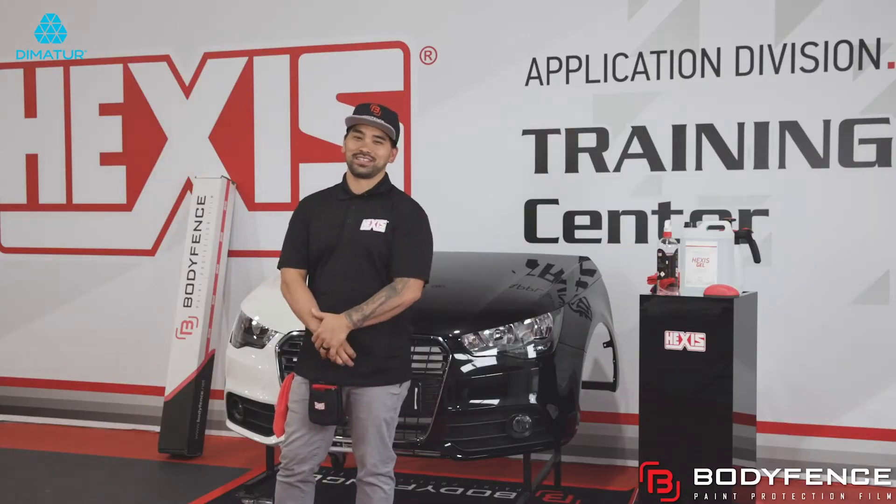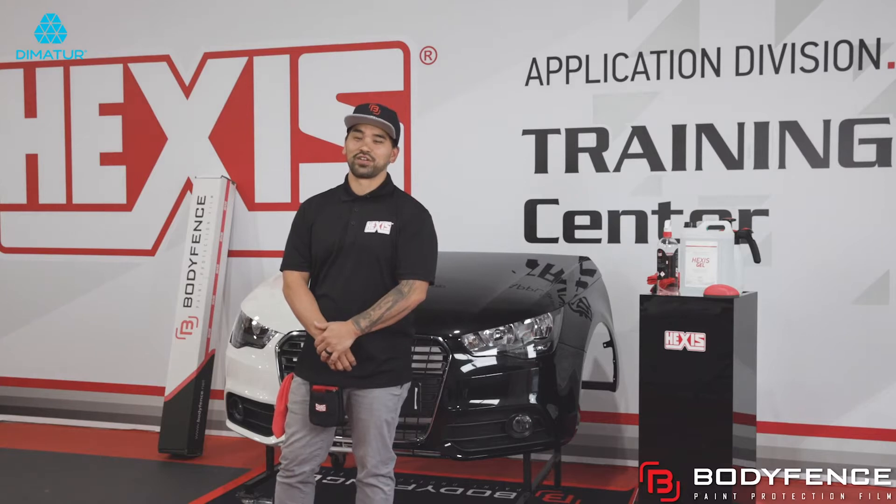Hi, my name is Michael Matney. I'm with Auto Film Solutions based out of Colorado. I'm a certified trainer for Hexis, and today I'll be demonstrating BodyFence.